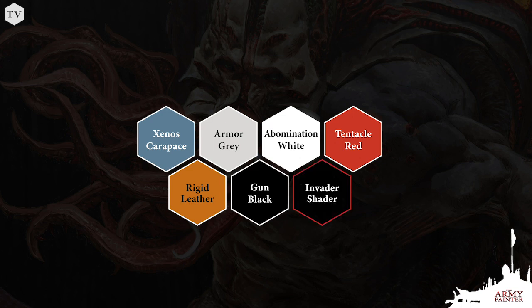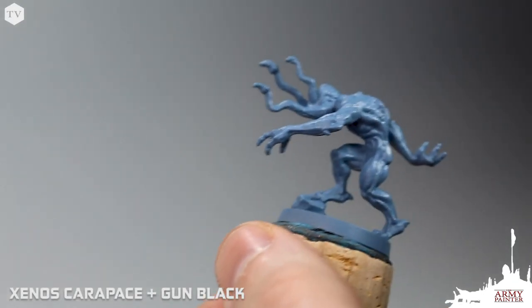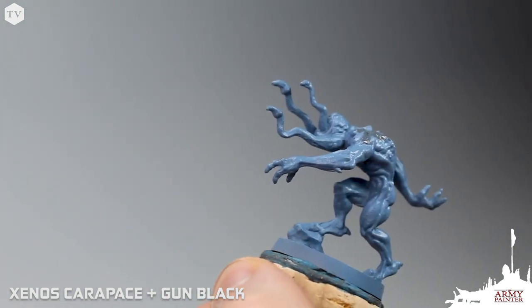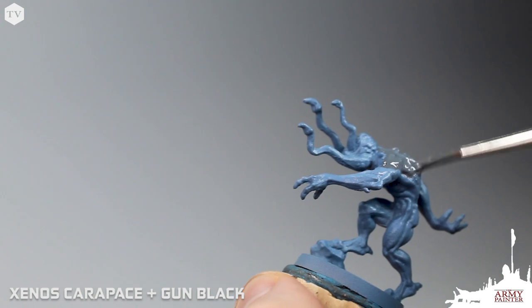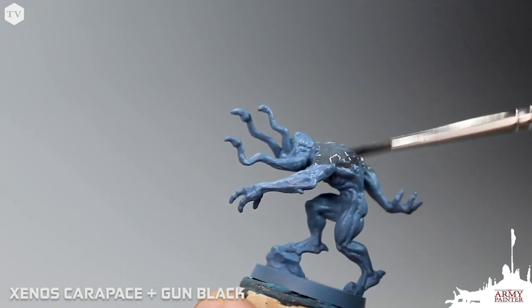This is not going to be an advanced tutorial. We want to get these models painted as quickly as possible to get them on the table and slaying those infected aliens as quickly as possible. Without further ado, we begin by using a light mixture of Xenos Carapace and Gun Black, applied centered around the back of the model, watered down and feathered in over the shoulders, down the arms, and down the spinal column of the model.